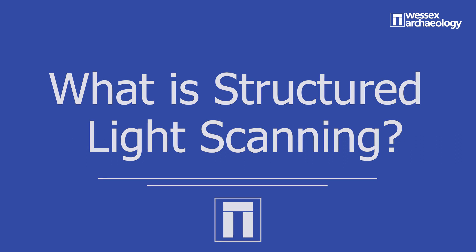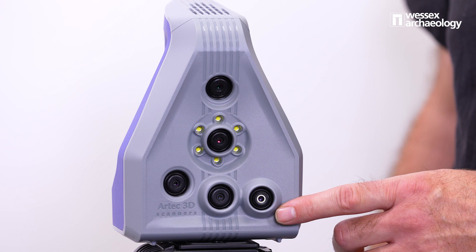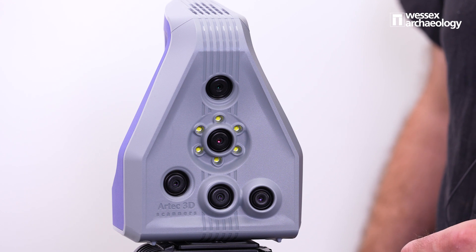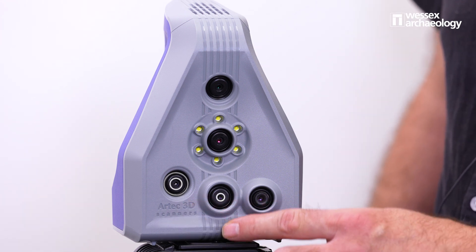SLS works by shining a series of parallel lines from the projector, which you can see here on the front of our Artec Spider. The deformation of the lines across the surface of the object are recorded by a set of 3D cameras, which you can see here, here and here.